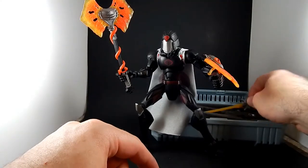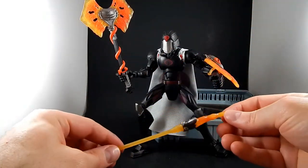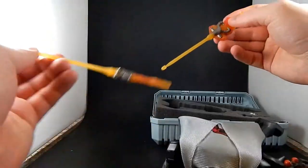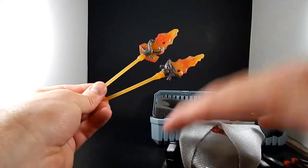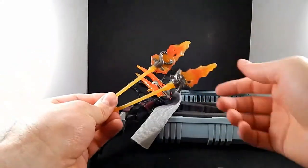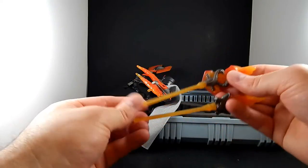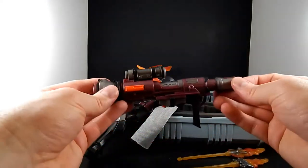He also comes with two more flame projectiles — and they're even slightly different, not just two copies of the same thing; they sculpted it twice. These projectiles fit into his big honking Giganto Cannon.